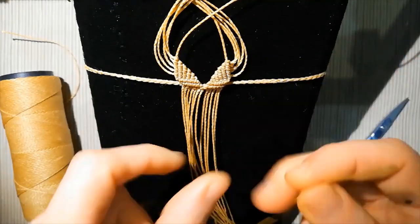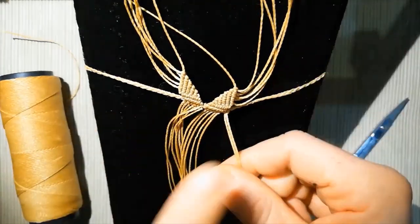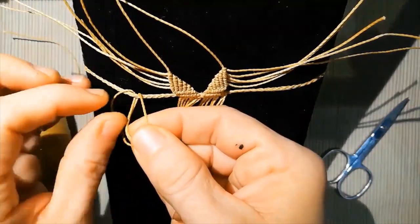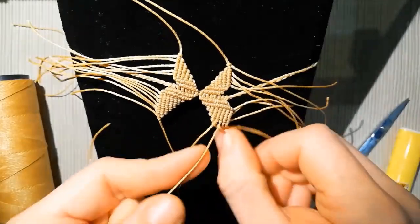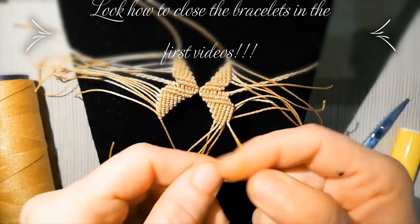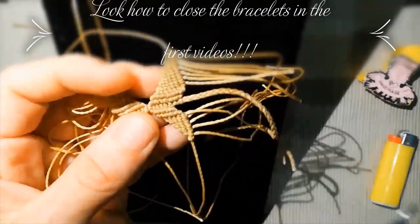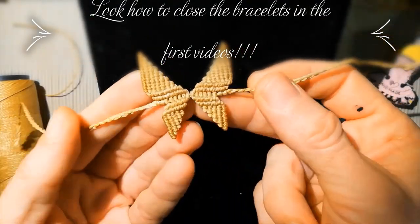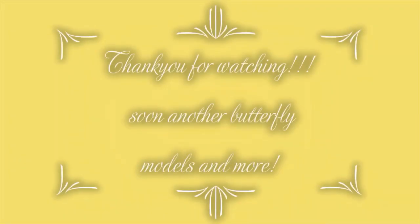We make an alondra knot, putting down on the braid this half part and passing with the two extremes by the center. We do the same job exactly as before, and it's almost finished. Remember to cut and burn just the quantity that you need. This is the result — thank you very much for watching, and see you soon.